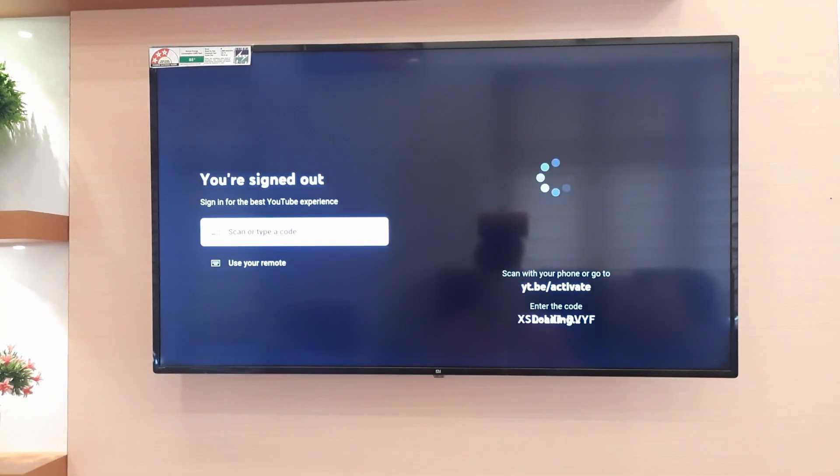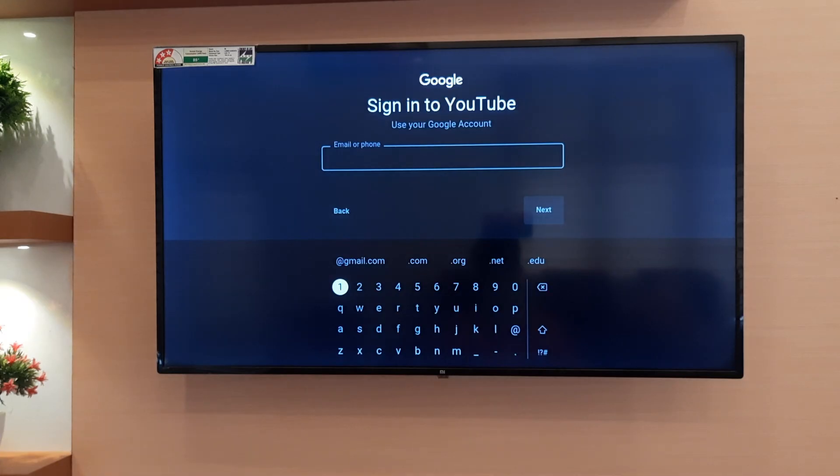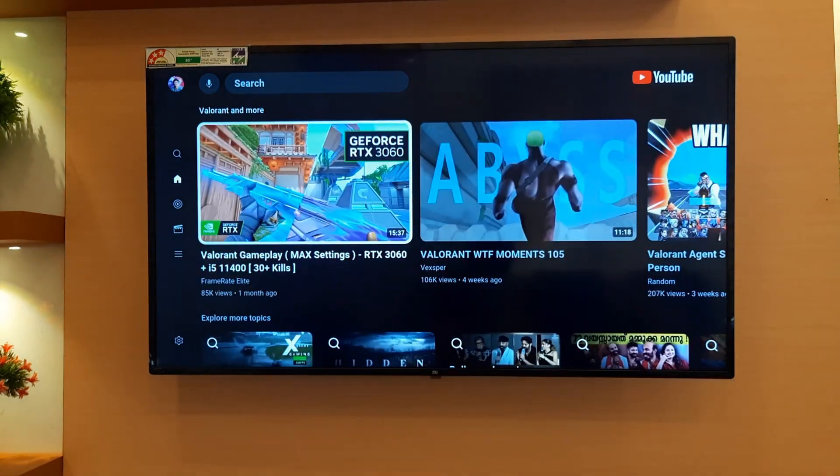Now open the YouTube app. You will need to sign in to your account. I am going to sign in using the remote. After signing in to your Google account, the YouTube app should work properly. Thanks for watching. Try watching our other videos too.